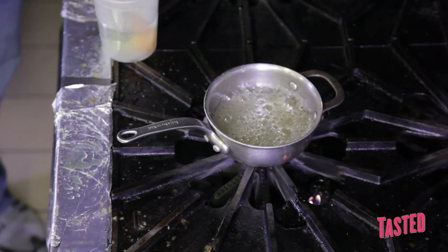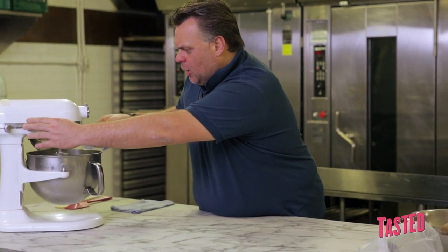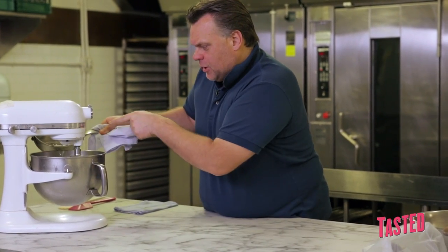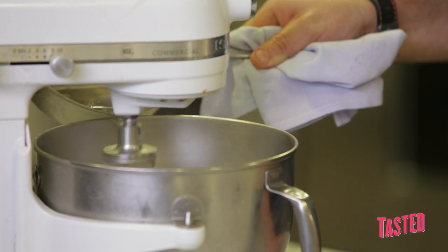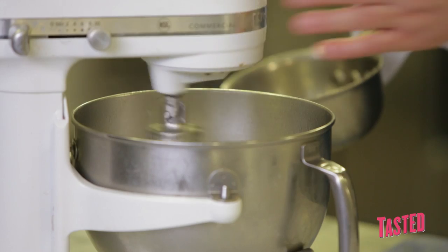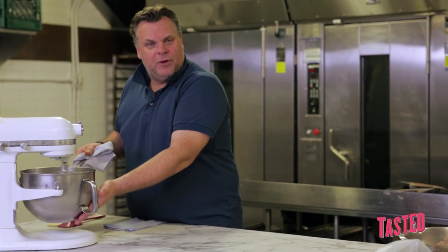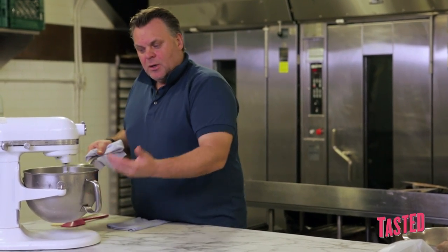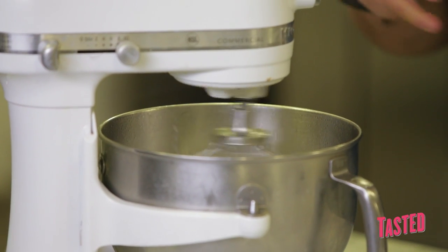Now the sugar is cooked. We will pour it into the meringue. I will raise the speed of the egg white and add the sugar little by little. Very important — you can see I'm using only one side of the bowl so it doesn't go all around. You can see the egg whites are getting fluffy. The bowl is very warm and the meringue is very hot.